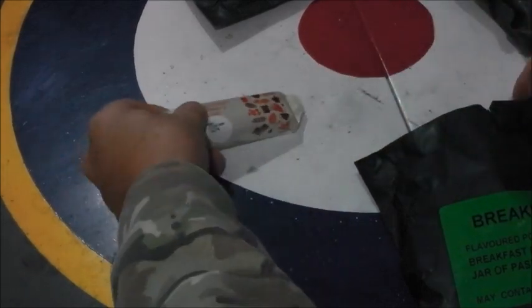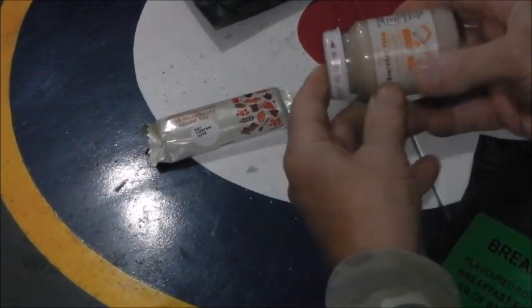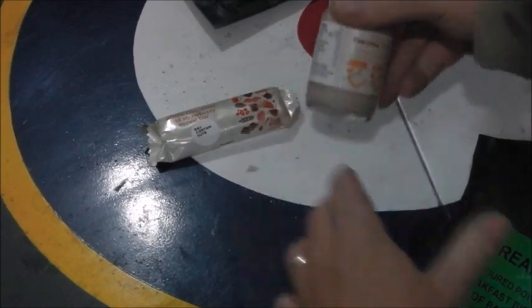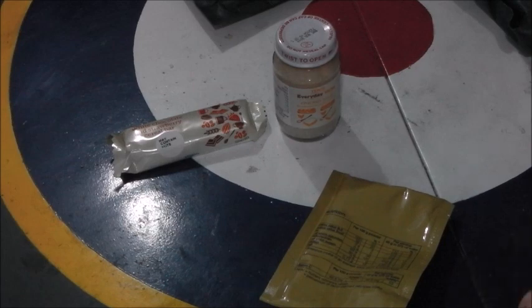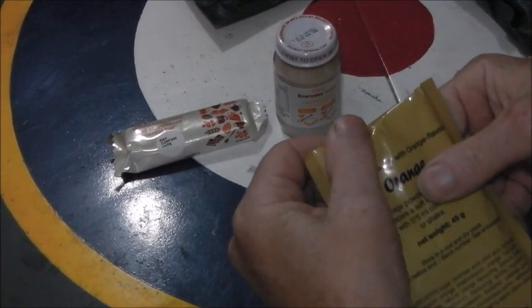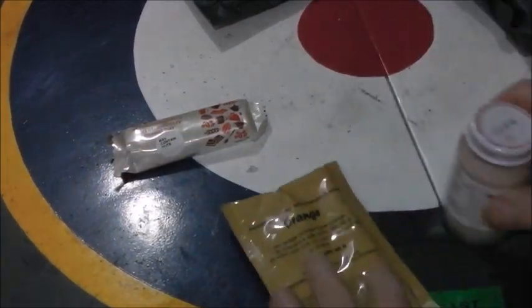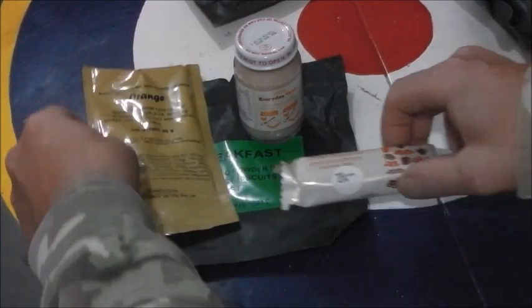I can tear the pack to bits but I'd like to save the pack. In the breakfast we have a white chocolate strawberry cereal bar with a 2019 expiry date, some Tesco everyday value chicken paste, and an orange beverage. Packed in the UK for Vesti Foods. Well, I don't know what the breakfast biscuits are, but that's not much of a breakfast.